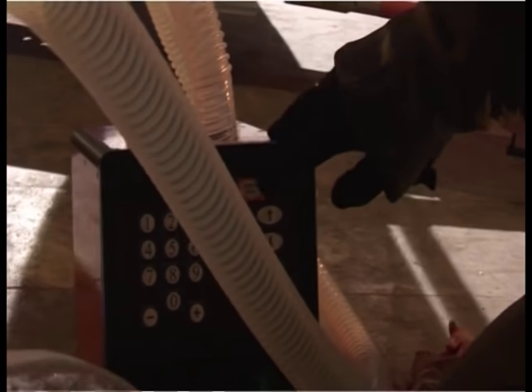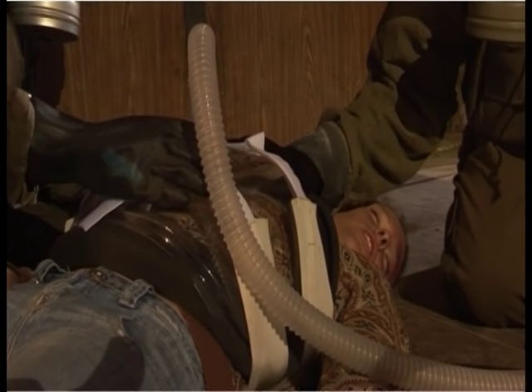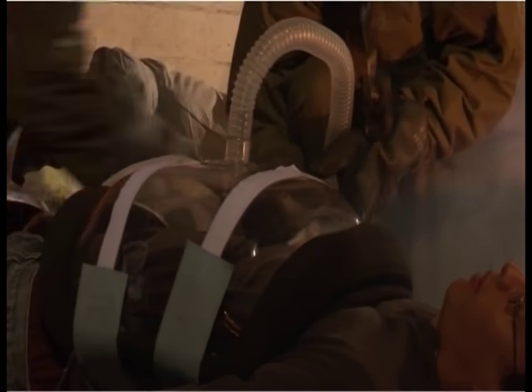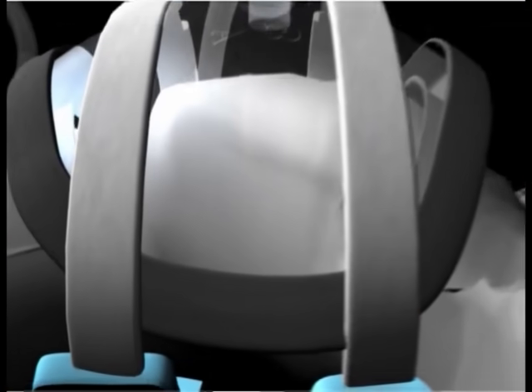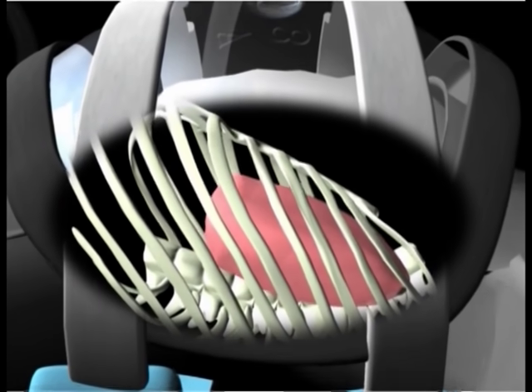The attached power unit actively controls both the inspiratory and expiratory phases of the respiratory cycle. Biphasic cuirass ventilation works physiologically, operating externally by creating negative chamber pressure on the entire chest area, causing the lungs to expand and inhalation to occur.